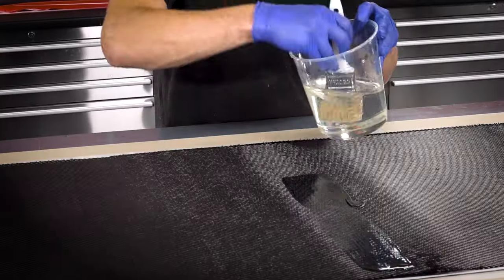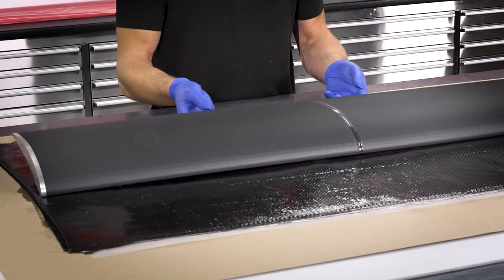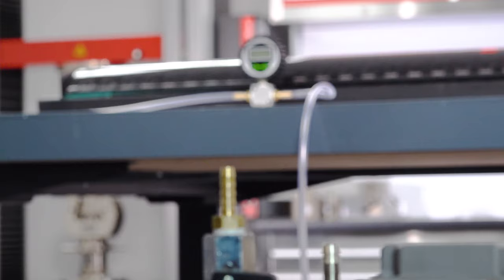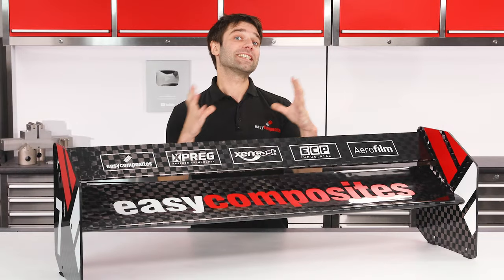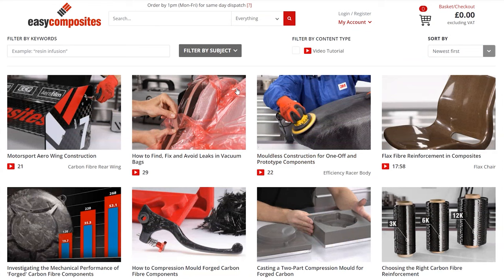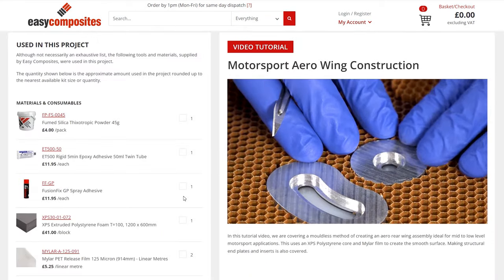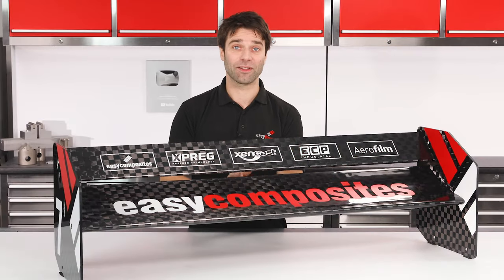Hi, Paul here from Easy Composites. In our last tutorial I covered a cost effective method of making a one-off or prototype motorsport wing, and as promised in this video we're going to be testing it to destruction. If you've not already seen that previous video it might well be worth going and checking that out first, as seeing how this is constructed is going to make it more interesting to play along and make your own predictions as to how this is going to fail.